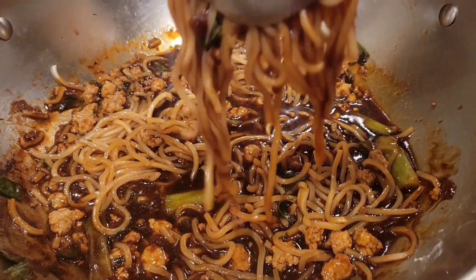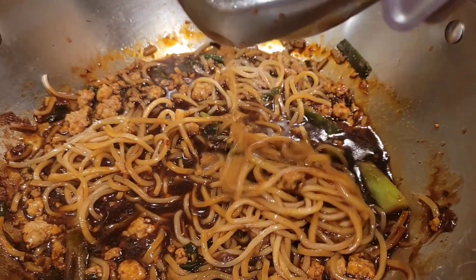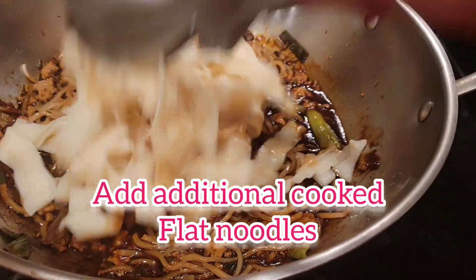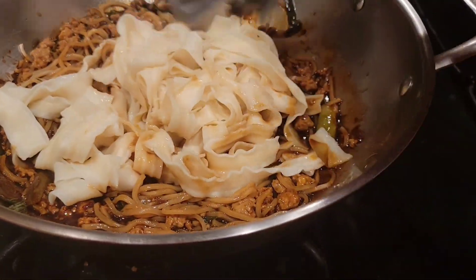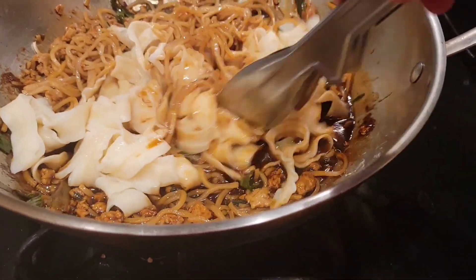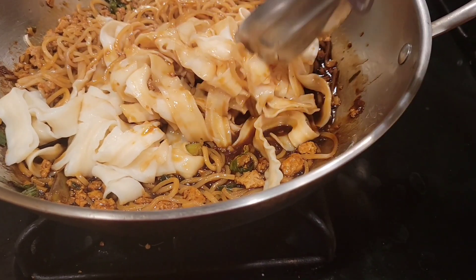I can see the steam is about to come out. I mix with additional pre-cooked flat noodles — those you can get at Ranch 99. I just use one bunch, which costs about a dollar.